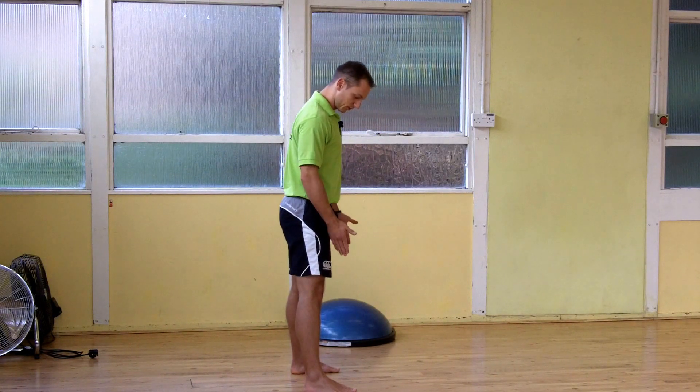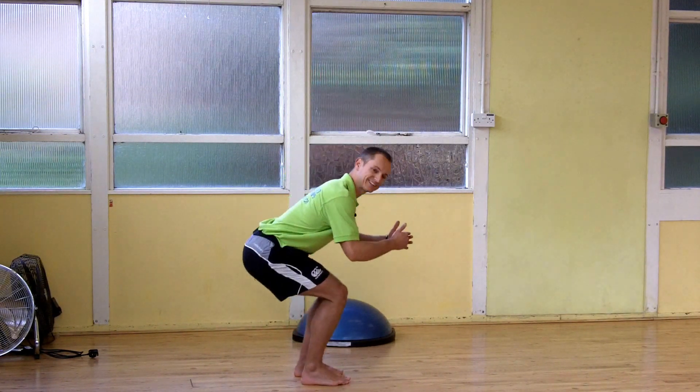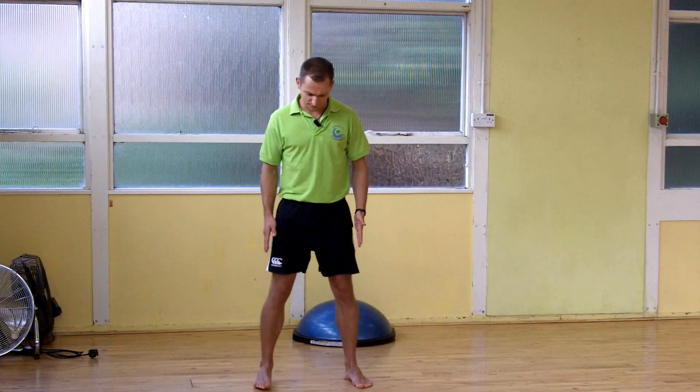Pick a distance with the feet that's comfortable. Too close and you're not going to be able to sit very far; too wide and it's not quite the exercise we're aiming for. A little bit wider than shoulder width should be fine.